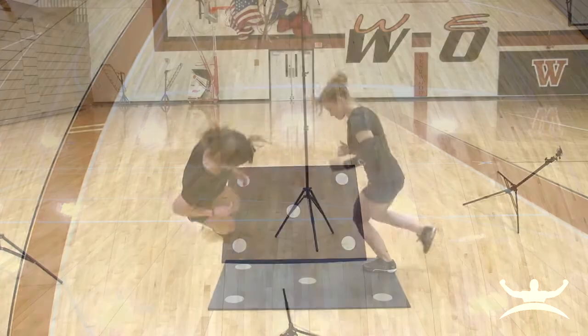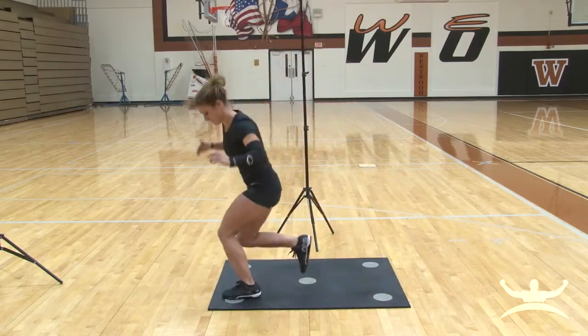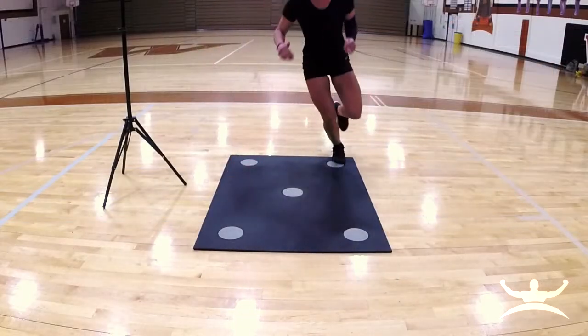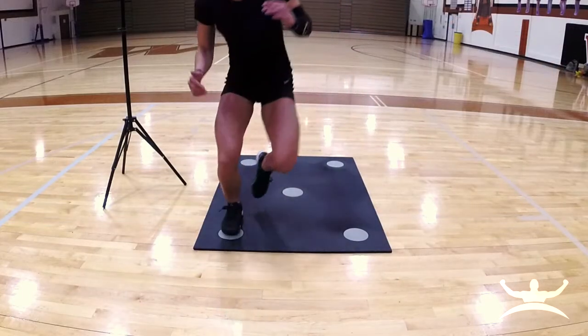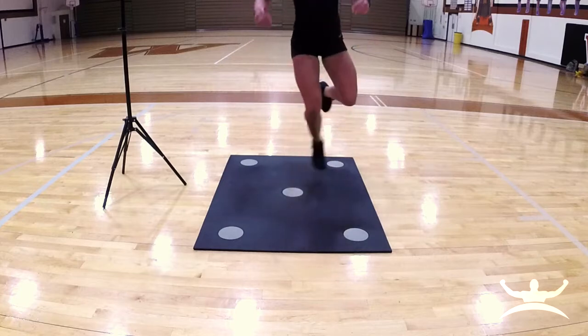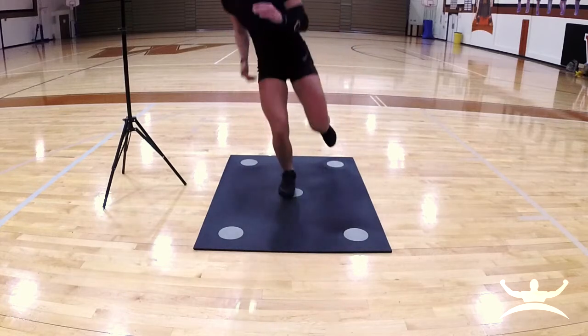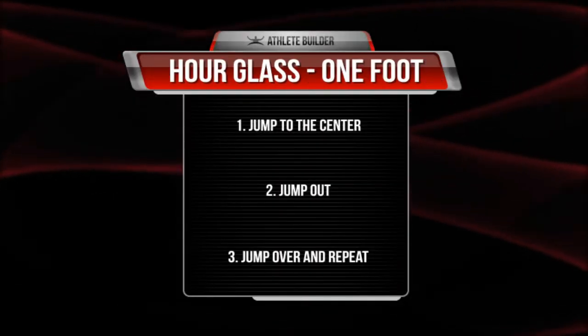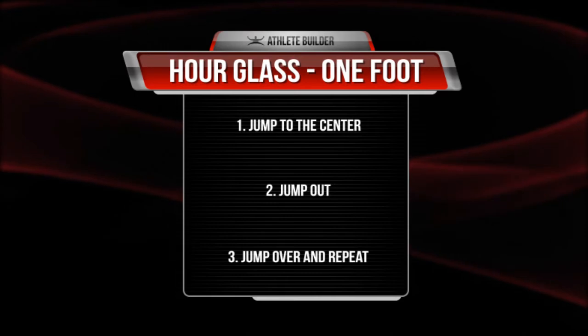Being accurate at a controlled speed inevitably produces a better score since the dot test penalizes the athlete by adding a second to their time for each dot that is missed. An athlete should see a micro progression in how many revolutions they successfully perform and the number of missed dots in the 30 second interval as they continue to practice the drill. Remember, the athlete will jump to the center, jump out, and jump over and repeat.